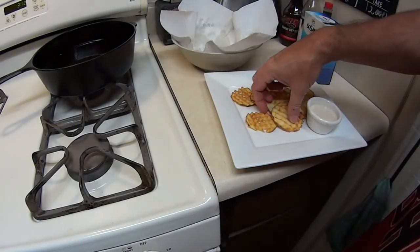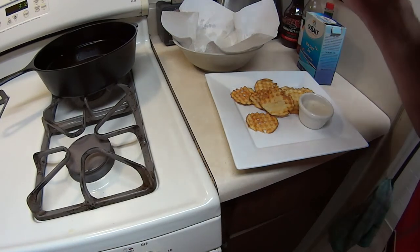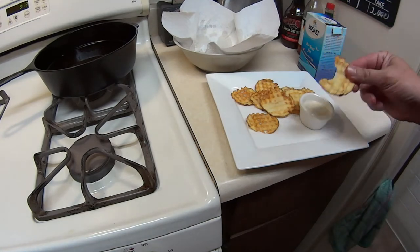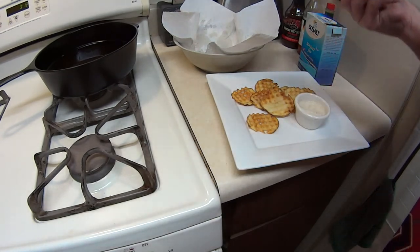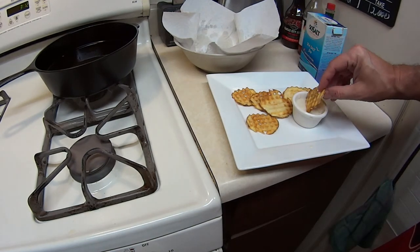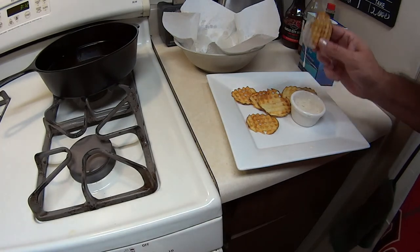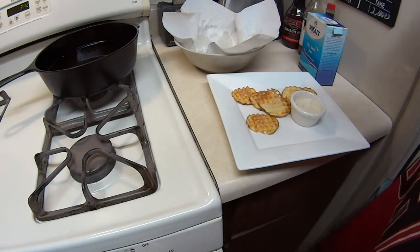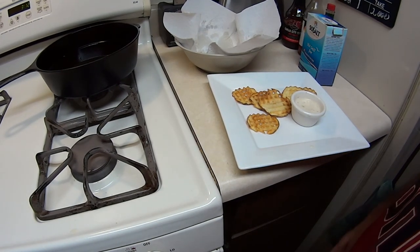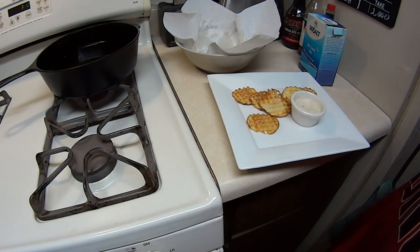I'm going to go ahead and give it a taste now. Crispy? These are good. One more — just to be sure. Thanks for watching. Remember, don't hate — congratulate. And go check out Amy at House of Escobar. See ya — next one.